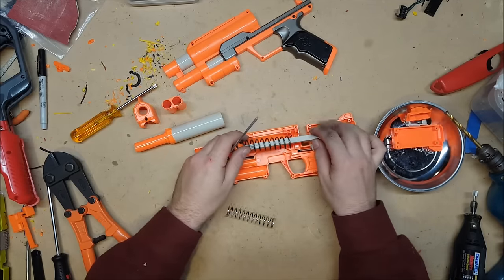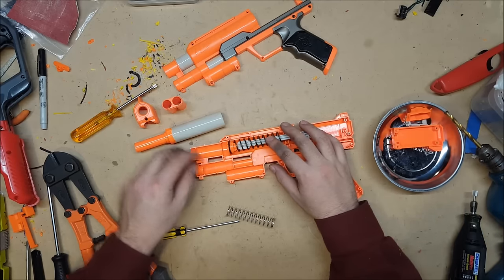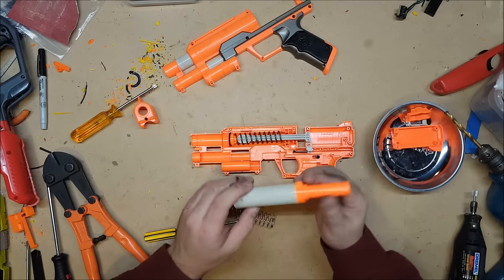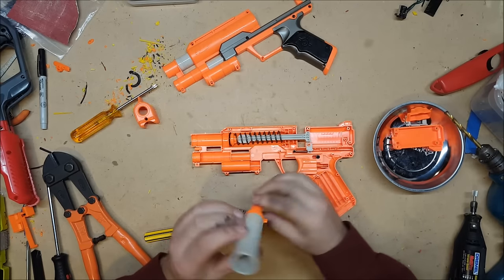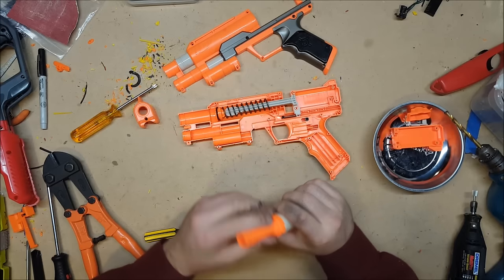It's actually a really nice and easy gun to modify — I really like them. Next comes the slightly more difficult part: taking out the air restrictor and brassing the barrel on this particular gun. The air restrictor is not easy to remove unfortunately.